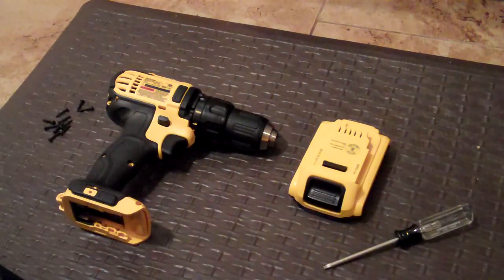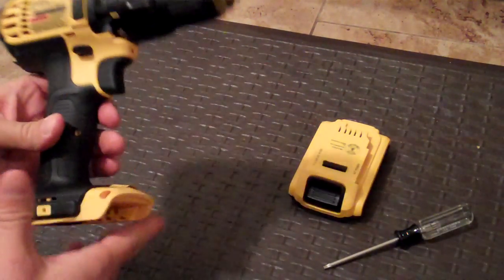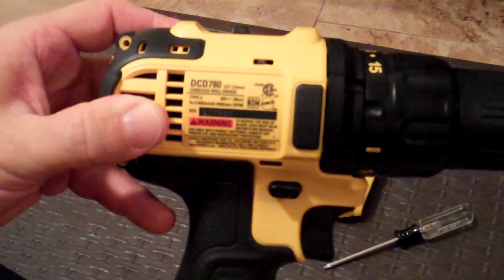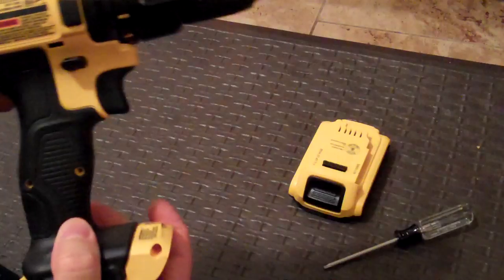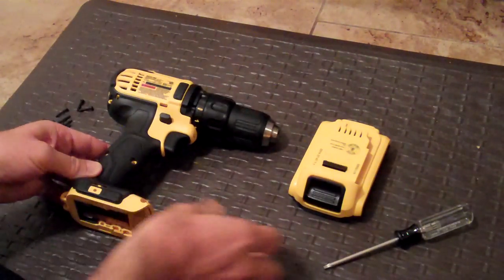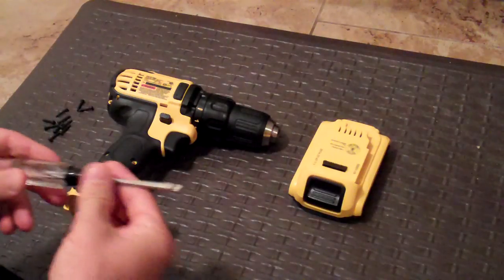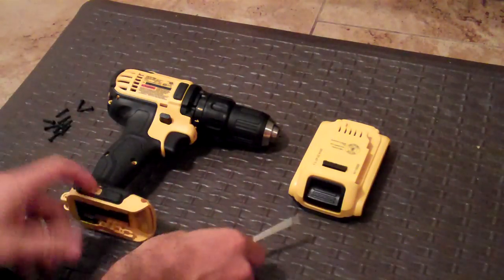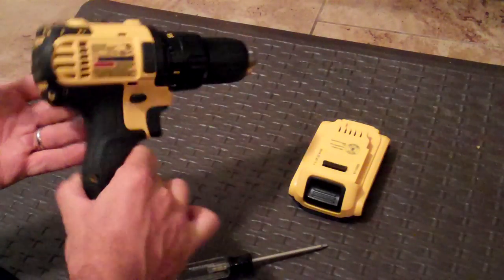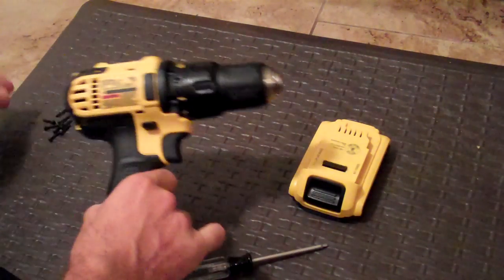This is a review of repairing the DeWalt 20-volt drill, model DCD780. This comes with a five-piece 20-volt set by DeWalt. I've already taken the screws out and gone inside this once. I just wanted to show you, while I still had it apart, how the drill goes together and let you take a look inside. It's very easy to take apart, just like I suspected.